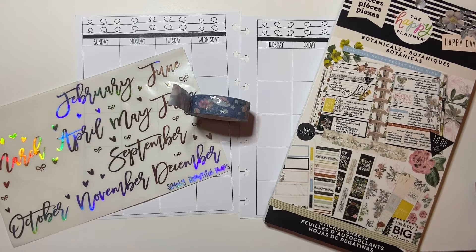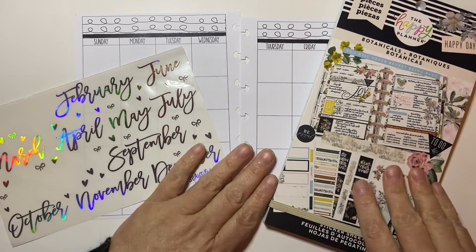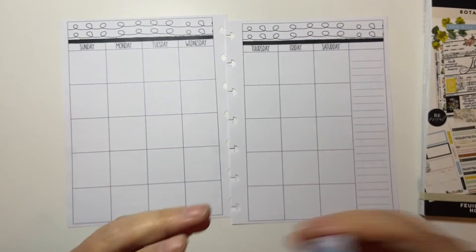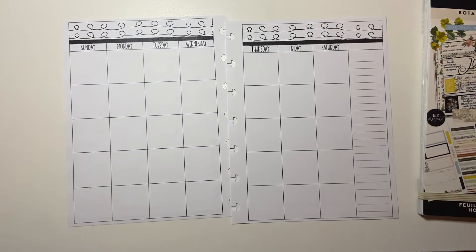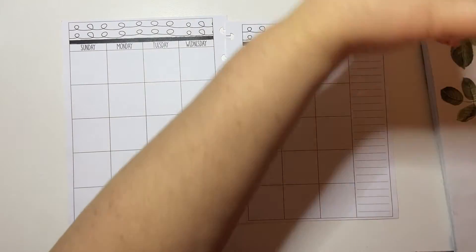Hi guys, welcome back to my channel Brandy Plans. This is the second part of my monthlies plan with me. I'm going to be doing my monthly in my Penny Pages B6 inserts — this is for my social media planner. I'm going to be using these date covers from Simply Beautiful Plans, the Botanicals sticker book from the Happy Planner, and this washi from Simply Gilded, although I did pull a lot of washi, so we'll see which one I use. You know me and washi — you pull 600 and then you hope that's the one you want.